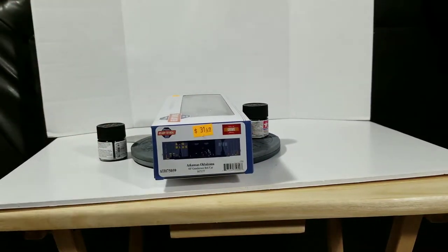I got this bad boy from one of my local hobby shops, Nicholas Smith Trains. I'd been looking high and low for it. I saw it online with somebody selling for 50 bucks, plus 10 dollars shipping — no thanks. Patience is very important to get what you want, and I got what I wanted.